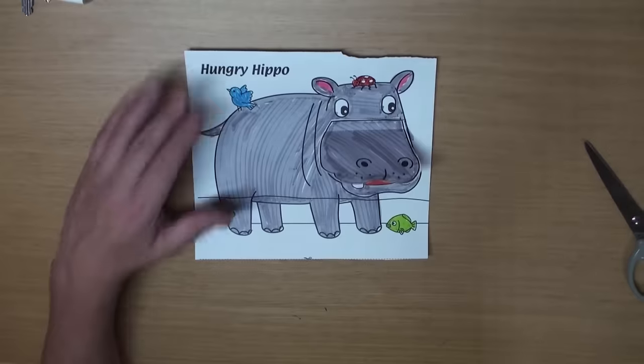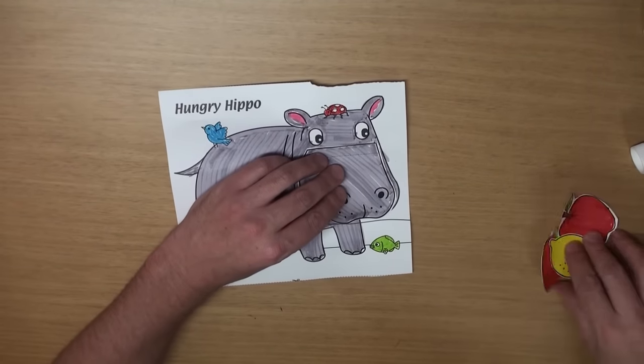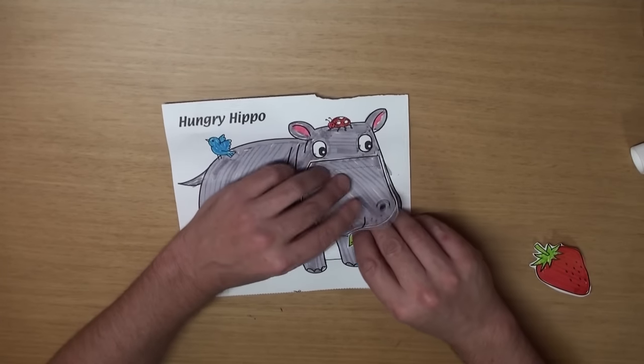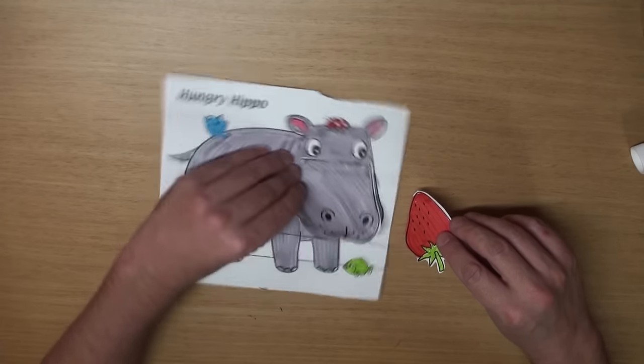Hey, I'm hungry! You want some oranges? How about a lemon? How about an apple? Strawberry? No, thanks. I don't like strawberries. Okay.